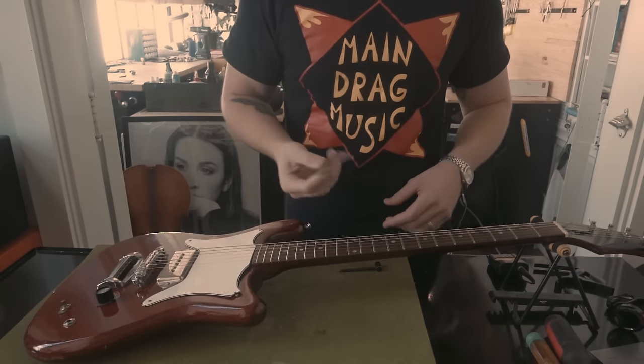Let's say your truss rod has good relief, your action isn't too low, you just had a fresh setup and you're happy with it, but your open strings are just really buzzy. What that generally means is that your nut slots are cut too low and the strings are making contact with the first fret in the open position. If the nut slots are too low and strings are buzzing open but everything else is great, I would normally recommend a new nut right away — get the slots cut properly with enough clearance over the first fret. A new nut is always the best fix.